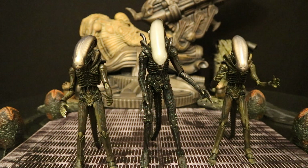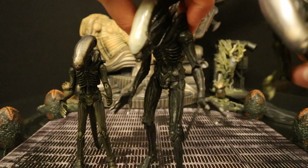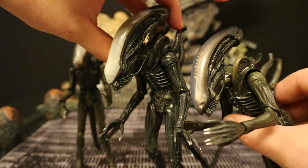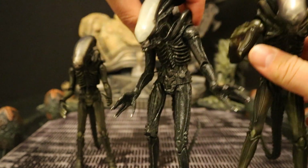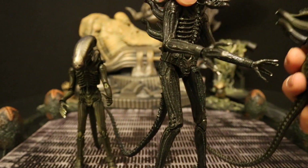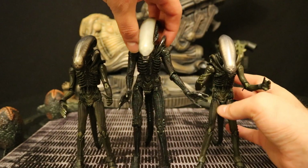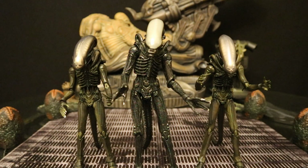Here they are next to the NECA Big Chap. You can see the NECA Big Chap is a little bit bigger than them, but really not by that much. Just to kind of compare them — you can see their heads. I'd say the Mafex one does have better and more detail. Overall both are great figures. The Mafex one is a little more delicate, fragile, better detailed, and a little bit smaller.